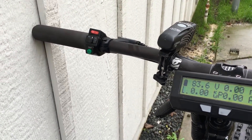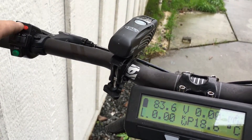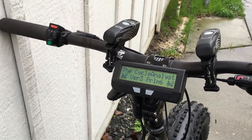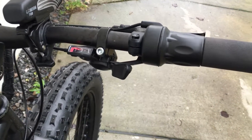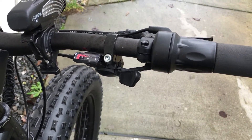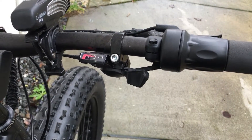The green button is regen and this red button turns the Cycle Analyst on and off. Here's my half twist throttle with some ESI Chunky silicone grips. My seven speed trigger shifter — it's usually in high gear because I go fast on the street. I usually ride this on the street; it's my commuter bike.